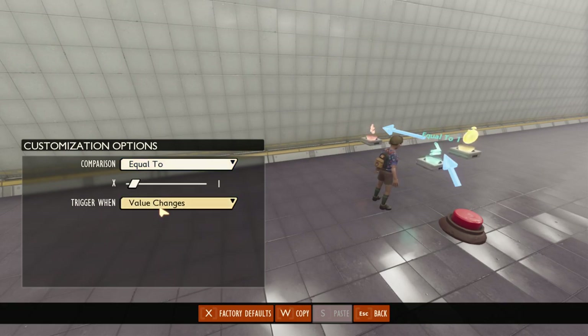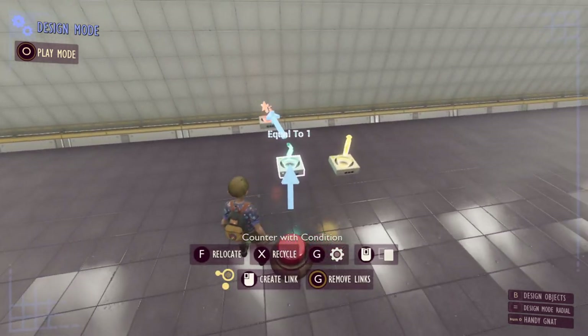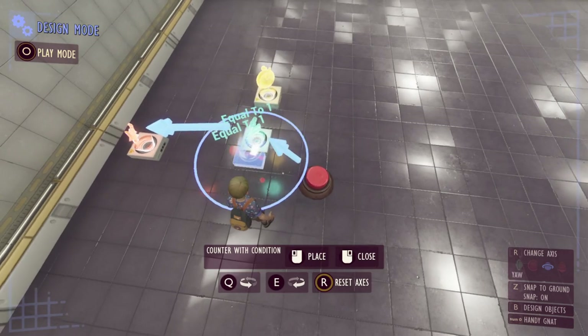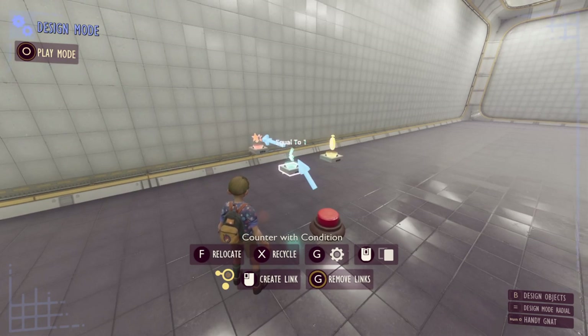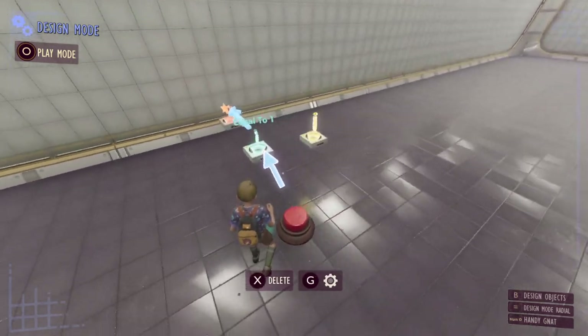I also want to set this counter to alter on value changes so that the condition is evaluated every time a value changes in the counter. If you need more details on how the counter with condition works, I do have a video covering all the logic gizmos.